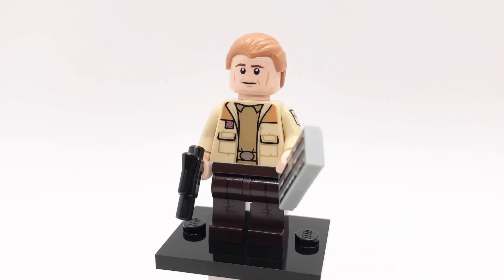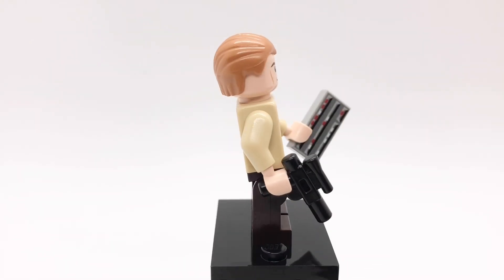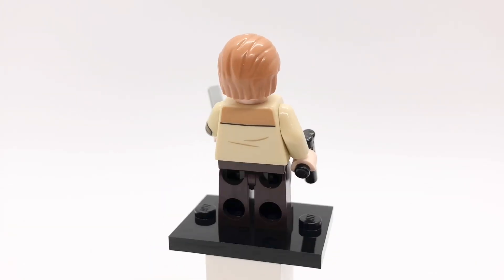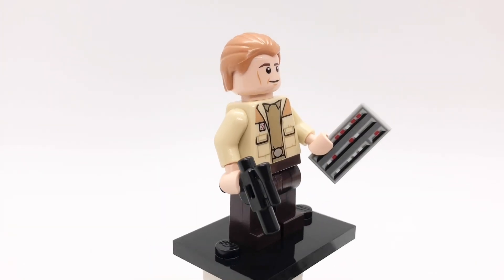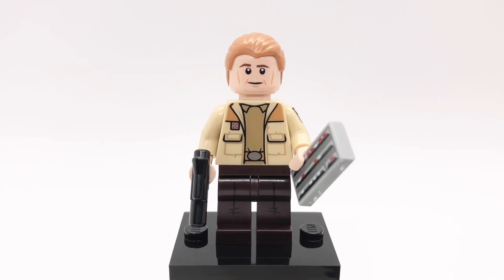And the last Rogue One figure is General Draven. His hair is Hawkeye's from the 2012 Avengers and his head is from an old Republic trooper. His torso is General Dodonna's and his legs are Loki's from the first Marvel CMF series with plain dark brown hips. He's also holding a short black blaster and a printed tile to represent a tablet.